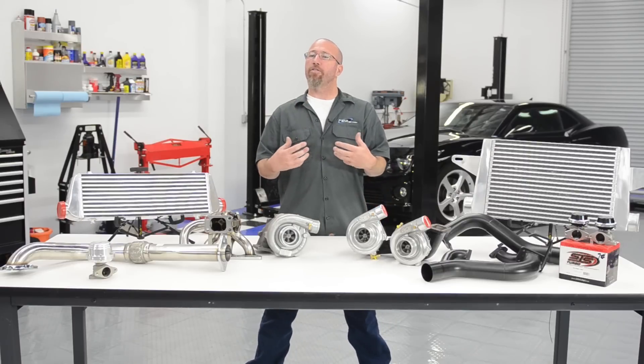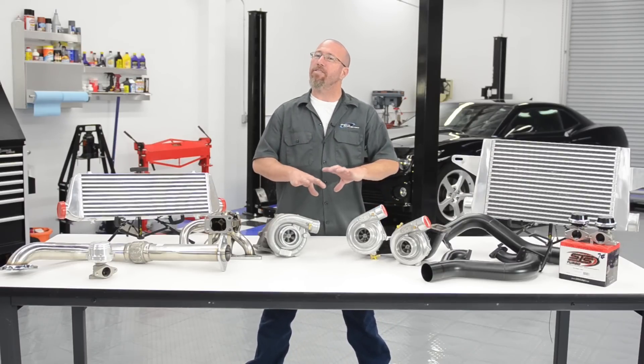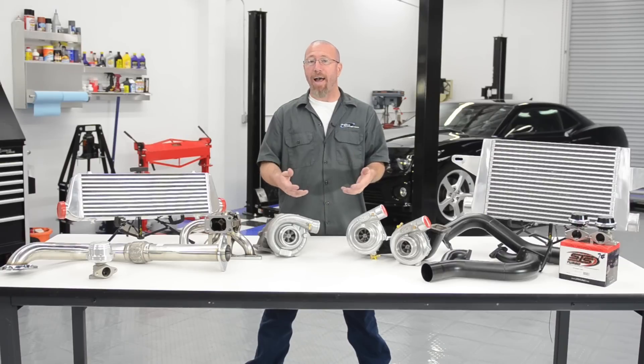A question we get all the time is: can I twin turbocharge any engine? Well, the answer technically is yes, however it's not always beneficial depending on the size of the engine.